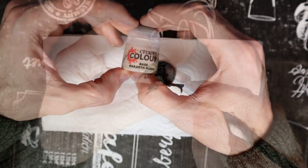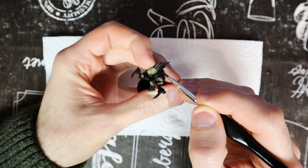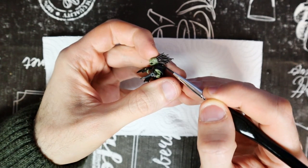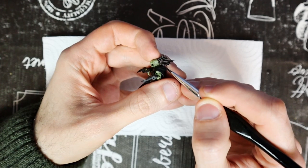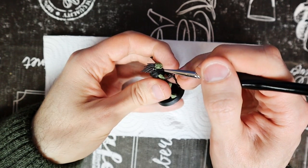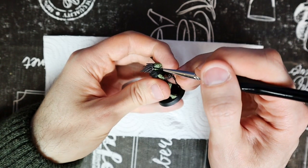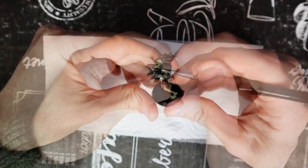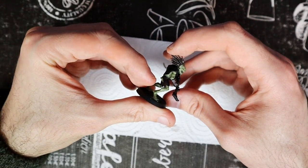A light color brings some interest to the spikes. Use a brush with a fine tip and try to be precise. But if you paint on brown, there is still time to correct. Other Crute models have little strings and various details that you can do with this color as well. As you can see, the Rakarth Flesh draws a lot of attention to the hair and makes it look more detailed.